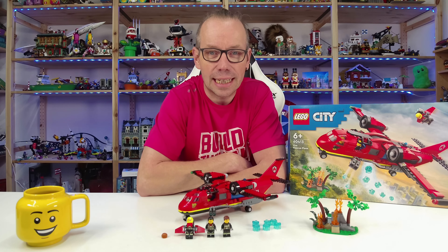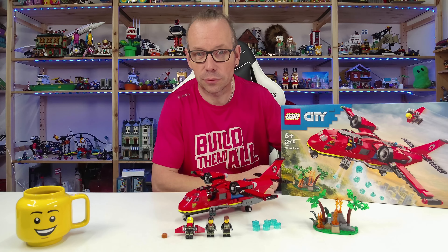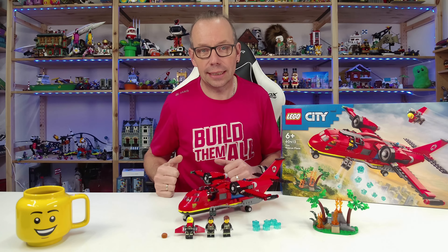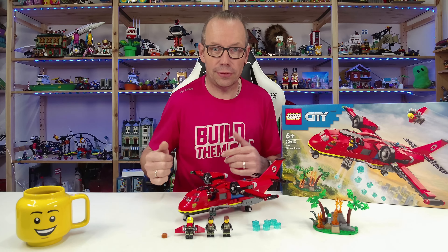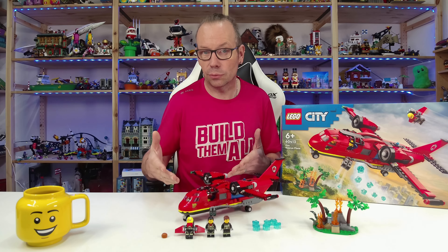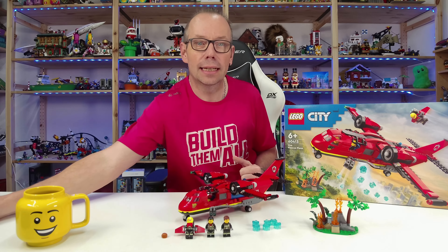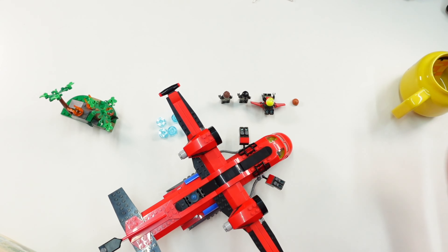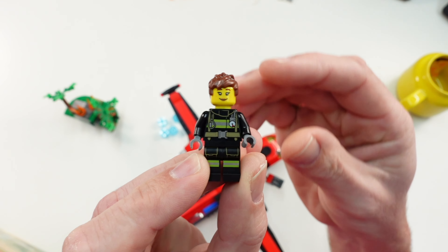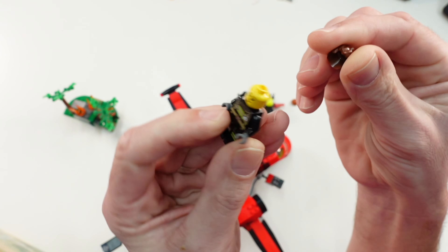Welcome LEGO fans, I'm Holger the Austrian Brick Fan from Carinthia in Austria. Today LEGO City set number 60413, the Fire Rescue Plane — 478 pieces, three minifigures, retail price 55 dollars or 60 euros. It's one of several new sets for the LEGO City fire theme. Let's start as usual with the minifigures. The first one does have a second face printing — really cool.